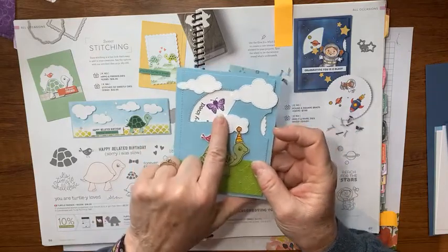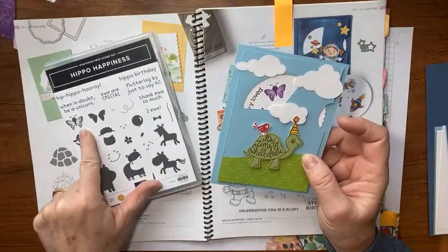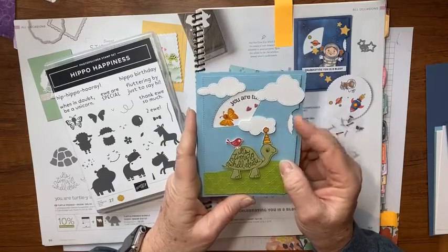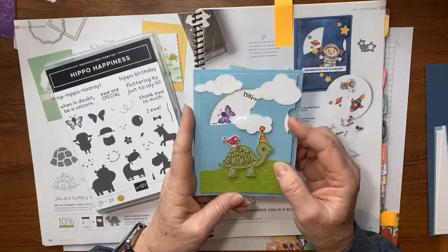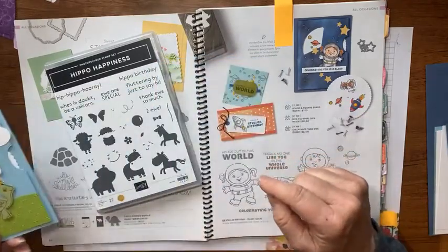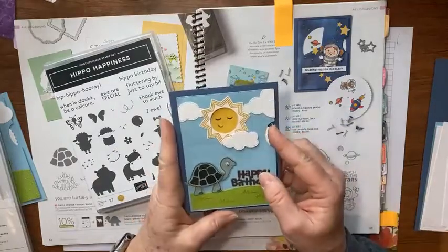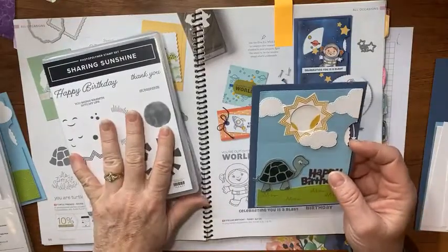Now stop here — if you're looking for this butterfly, it's right here in the Hippo Happiness set. He's three stamps: stamp, stamp, and then stamp his little face. Look how cute this card is, but it's not very user friendly because this world piece is hard to get a hold of and turn. The first way I tried to fix it was instead of using dimensionals, I used the foam strip, which we're going to use today.